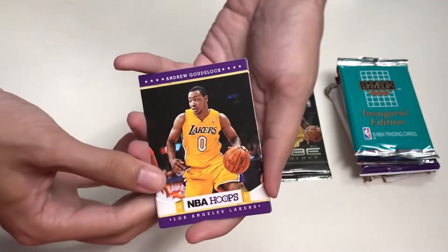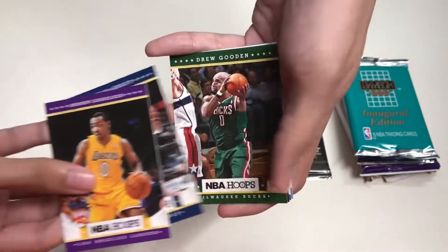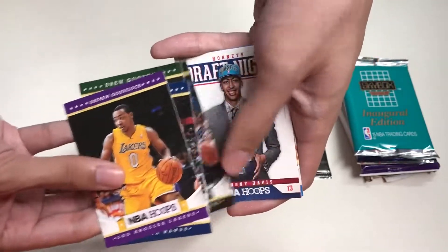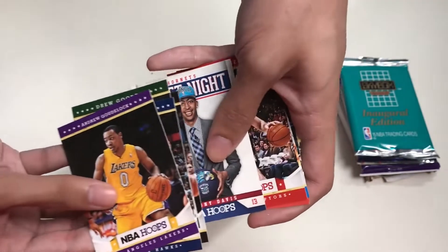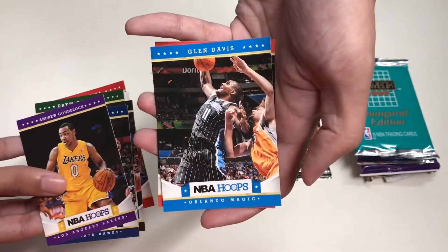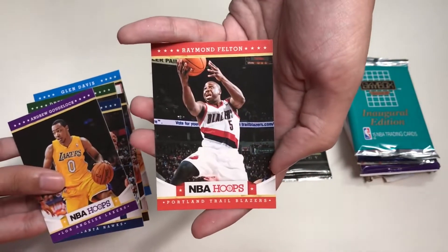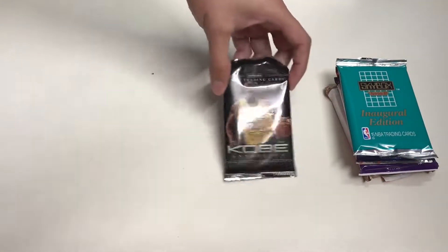Now our fourth pack — the second pack of NBA Hoops 2012-13 season. We have Andrew Goudelock from the Lakers, Tracy McGrady, Drew Gooden, Danny Green, the draft night card of Anthony Davis — that's a good card right there — Linas Kleiza, Glen Davis, and Raymond Felton.